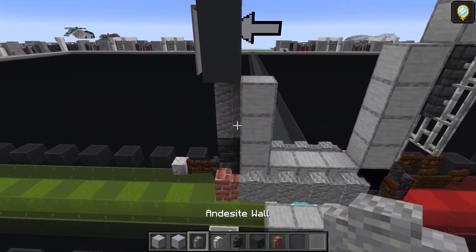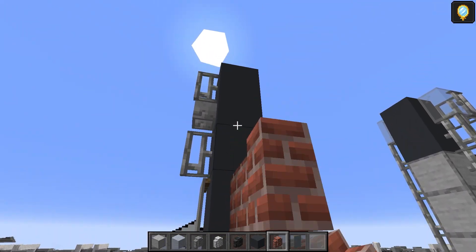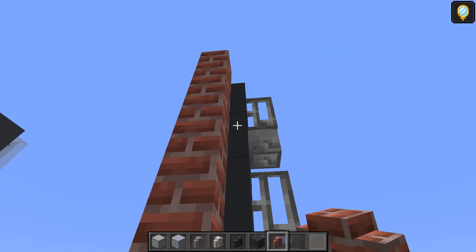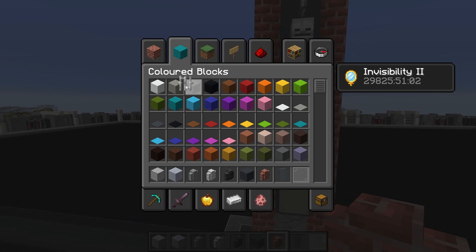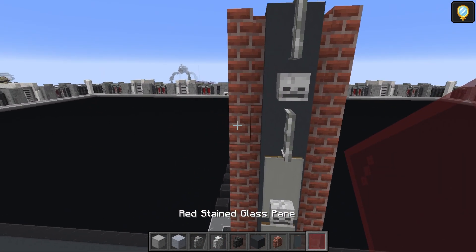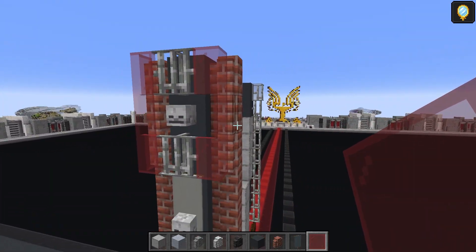We need the light gray stained glass pane — just two for now: one and two there. Take the brick walls and bring them all the way up to the top. We'll need the red stained glass pane — bring that forward: one, two, and three on each side, so it should box off those iron trap doors as well.